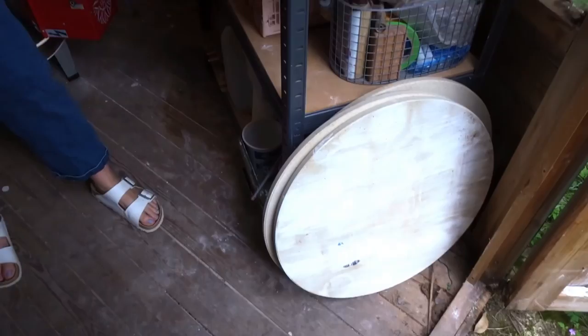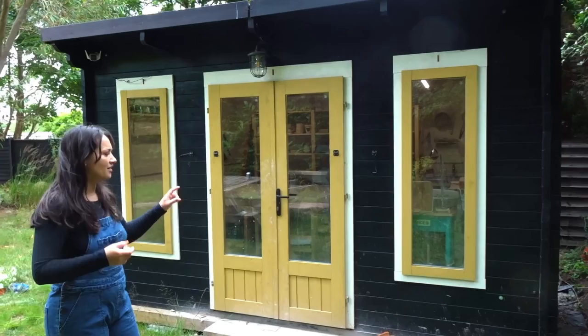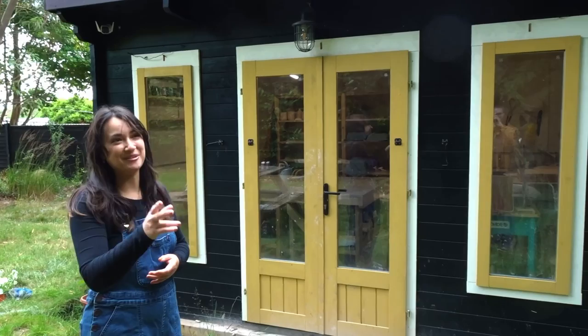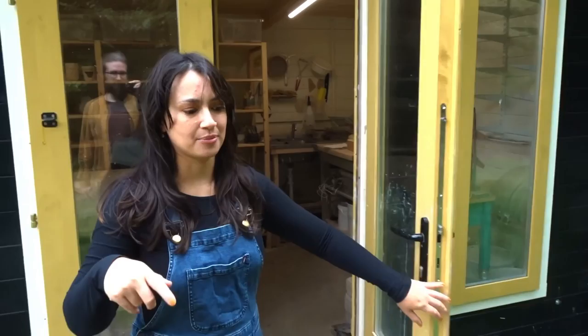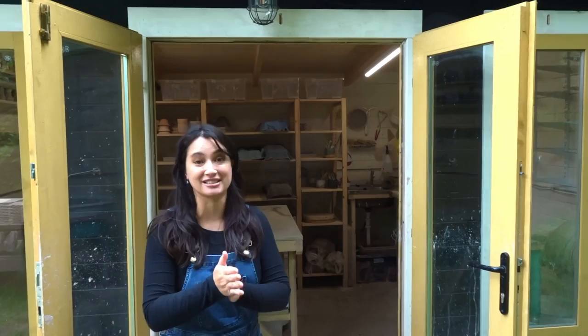So this is the new studio. We built it in September, so it's coming up to a year now. We've moved things around a lot and tried different shelving, so this is the first time I'm really happy with it. It was a total car crash — we went on holiday and I just left it in a complete mess, so I've just tidied and cleaned it. It's a 3-metre by 4-metre log cabin — I'll link it below. Still quite compact, but it's good just for me. At some point we'll probably build another studio in the future.